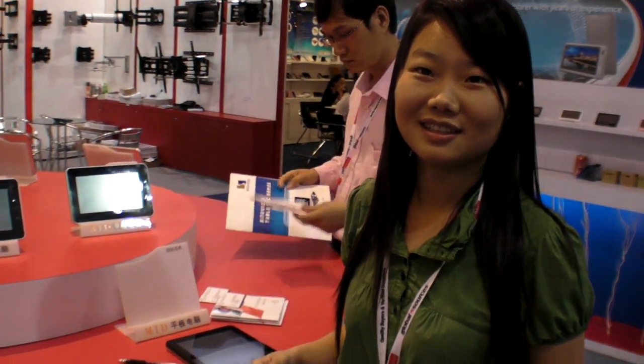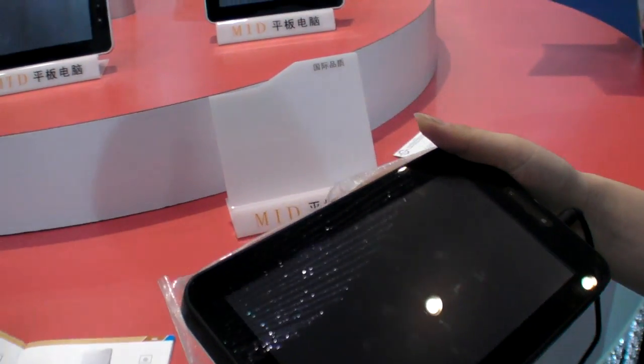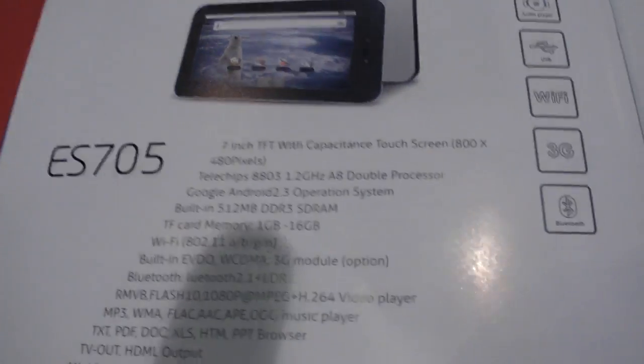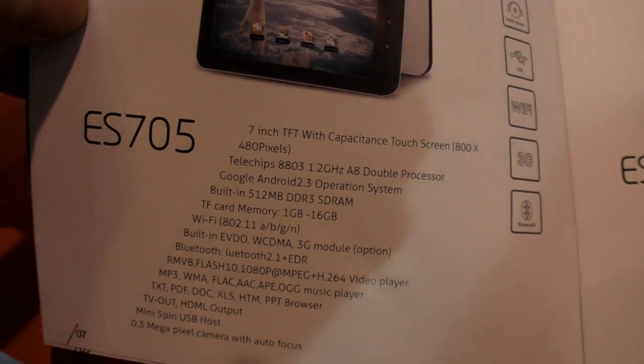We're here at Epudo Dongguan Digital Technology, and they have some new Telechips Arm Cortex A8 tablets. This model is the ES705 — a 7-inch capacitive display running on the Telechips 8803 chipset.